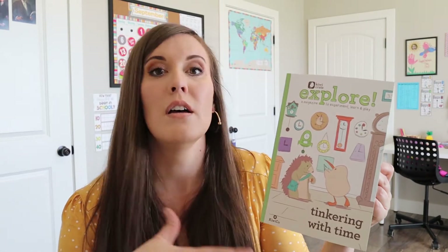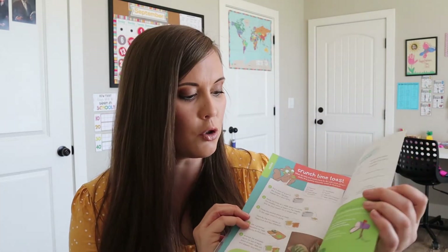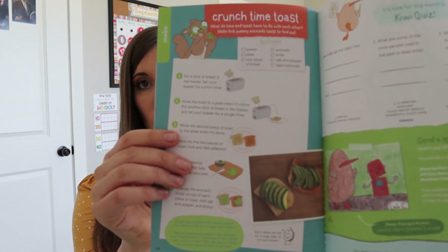This says 'Tinkering with Time,' so it seems like that's going to be kind of the focus this month. Every month there's a certain focus, so time. So it'll have some different experiments in here. Usually it has a food recipe at the back, some sort of snack or something. So this is a fun booklet to look through.